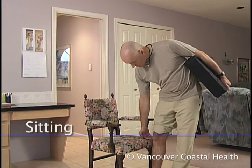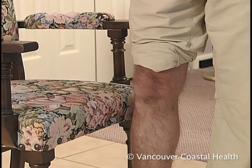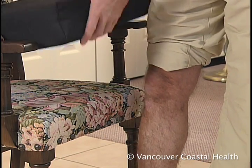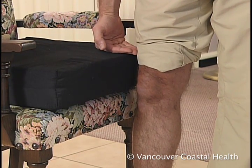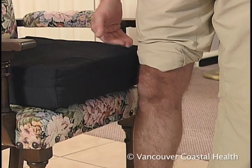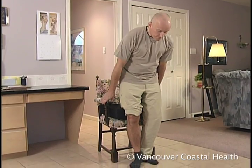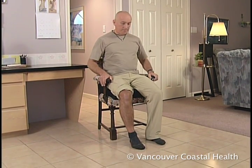The best chair to use after hip or knee surgery is one that has a sturdy back and armrests. If a surface is below your kneecap, use a high-density foam cushion or bed blocks to raise the height. Make sure the chair is 2 inches above knee level to maintain hip precautions. Sitting on higher firm surfaces makes it easier to get on and off chairs or beds.